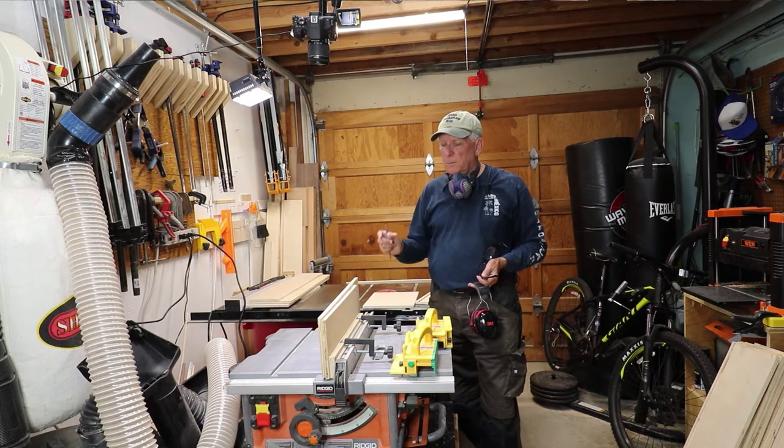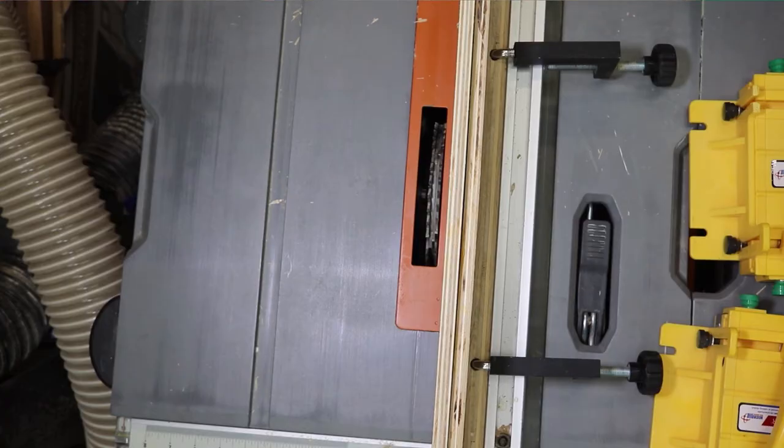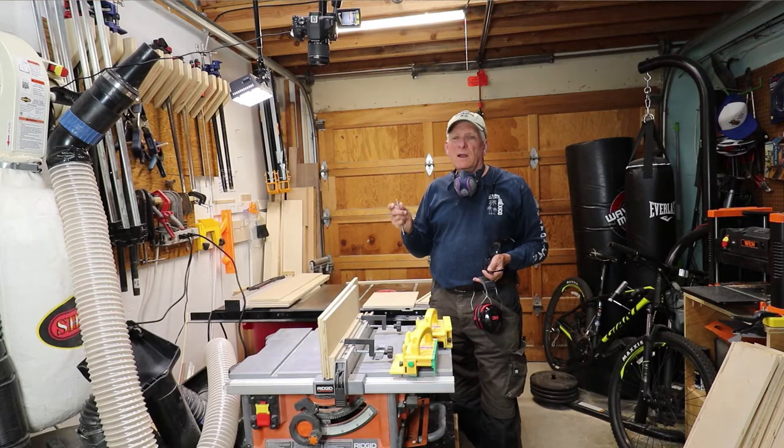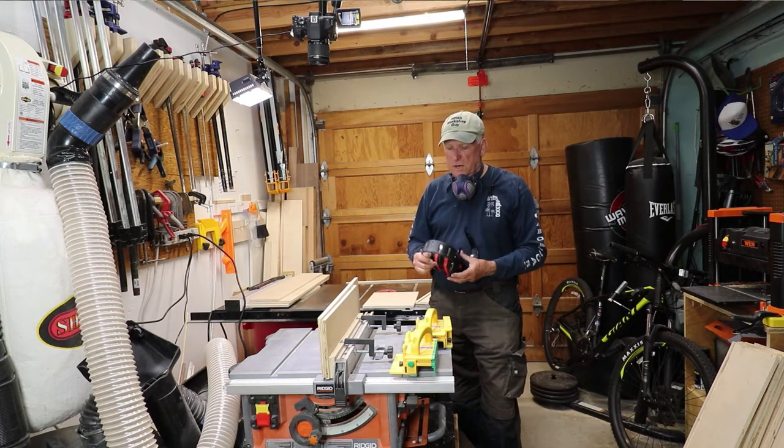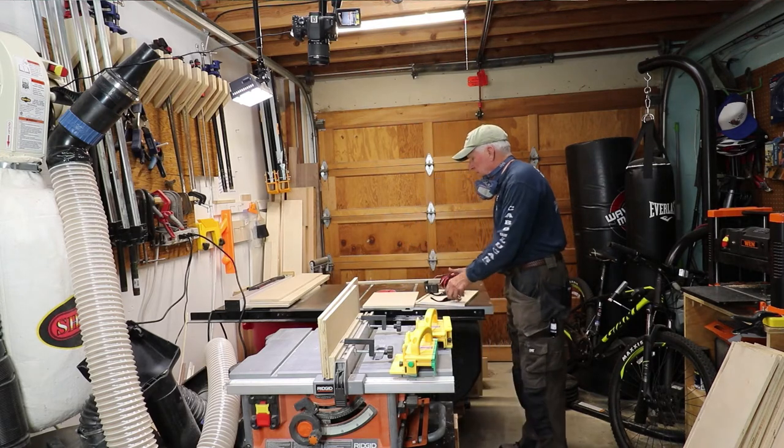Anyway, I'm all set up here. I've got my dado stack set up with a series of blades and chippers and little shims so that I'm at 0.47 inches — a little bit tight for half-inch plywood which is 0.47, but better a little tight than a little loose. So I'm going to do a test cut. Let me load up my protective gear and here we go.